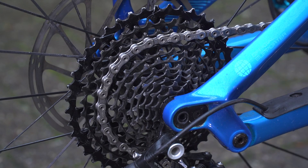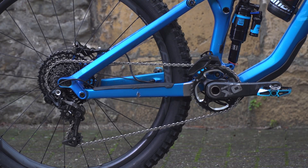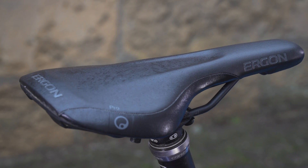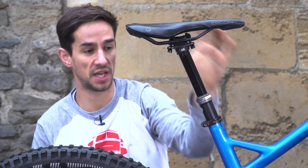Moving back, I've got the 11-speed cassette — that's the SRAM X01 — as well as the rear mech. It's a 10-42 cassette. For the seat post and saddle, I've got this Ergon SME3 saddle, also designed by Fabian Burrell — so he's almost designed the whole bike. It's an enduro-style saddle with a nice channel in the middle, so it's super comfy and a nice lightweight saddle.